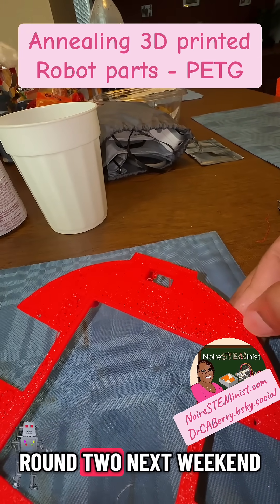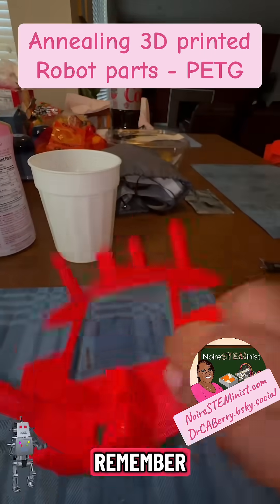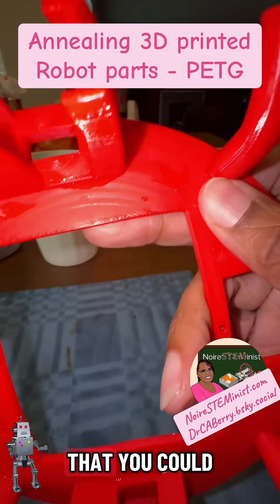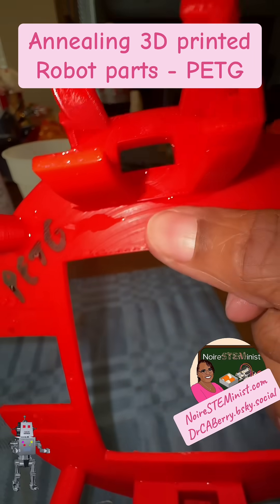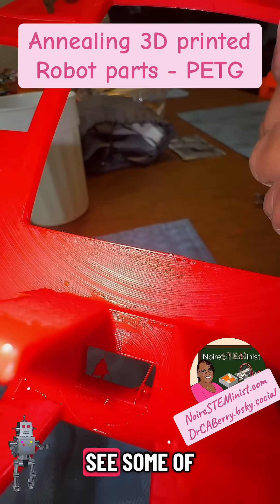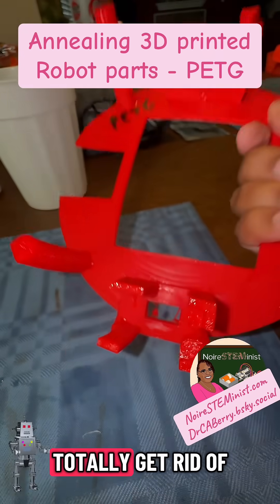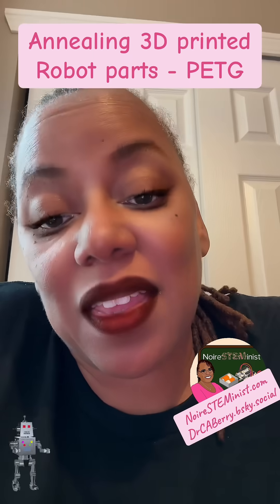I'm done with annealing for the weekend but may be back at it for round two next weekend. One thing I noticed — one of my concerns about the other ones was that you could still see the ridges. Interestingly enough, even though this one melted, I still also see some of the 3D print ridges, so maybe that's just not something you can ever totally get rid of.